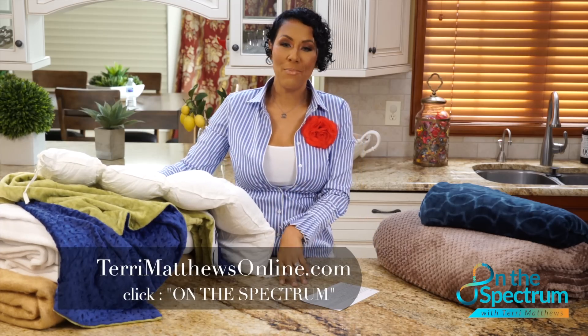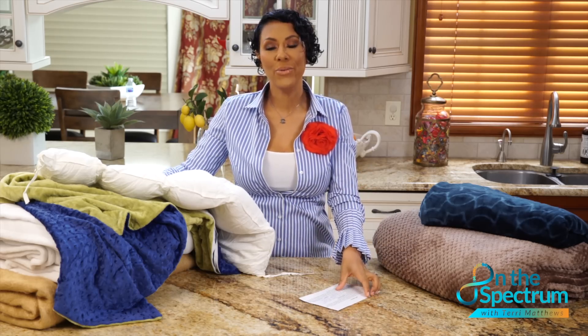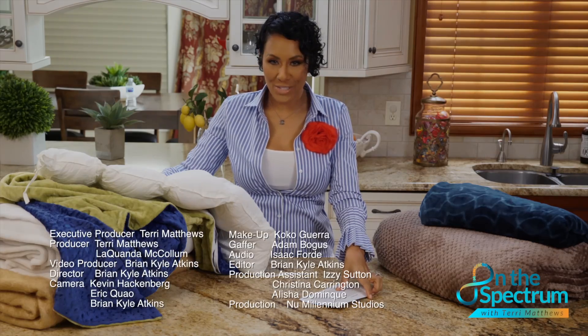If you would like to have a product reviewed, please log on to www.terrymatthews.com and submit that information, or you can check out other products we've reviewed. We'll see you next time on the spectrum.